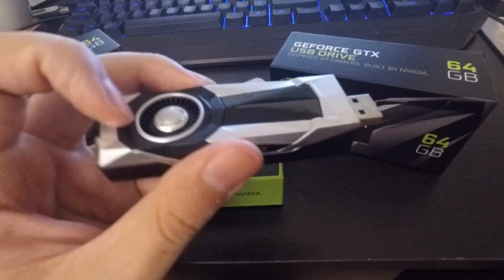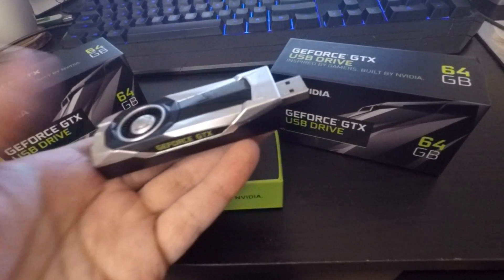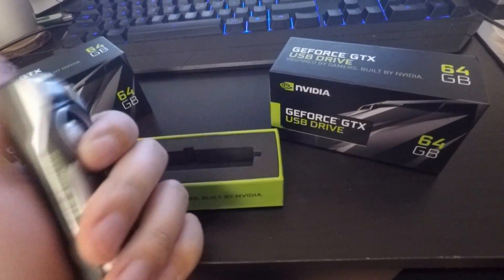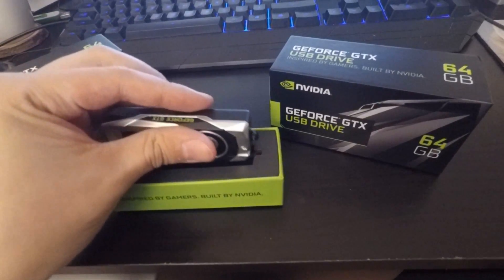You can open the USB 3.0 connector and it slides out like that. The fan is of course just decorative — it doesn't turn. I wish it actually had a little motor, that would have been cool. I think it's made out of some sort of metal; it's got some weight to it and feels cool to the touch — not plastic.